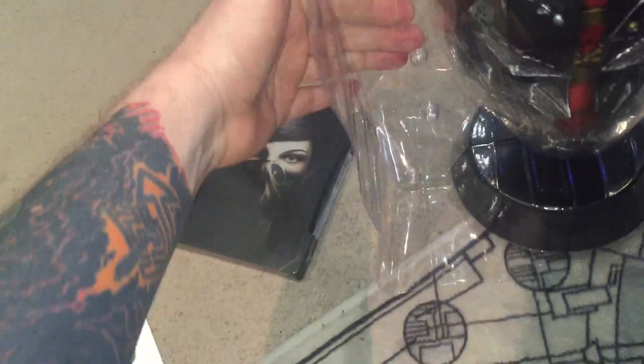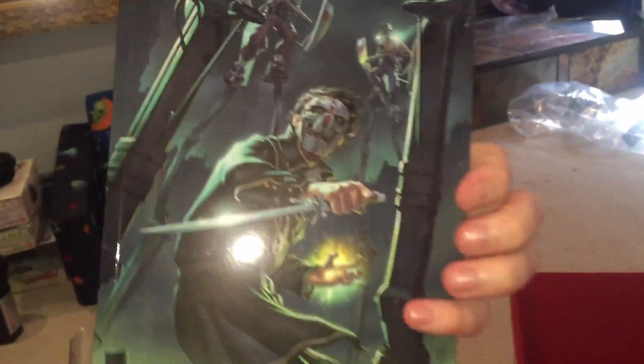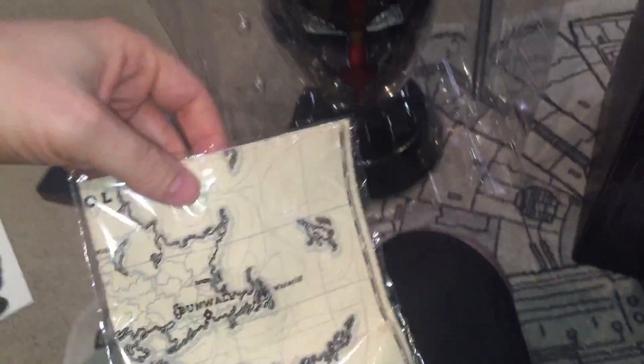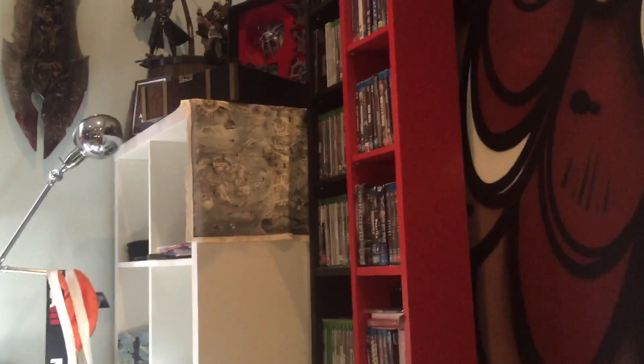Whoa, that's dope. You want to be careful. Let's have a look at what else is in here first — sweet comic books. We've got a map, a cloth map, which is going to join my other map over there, my Skyrim map.